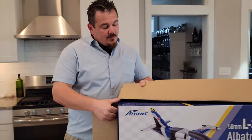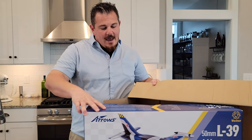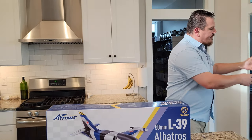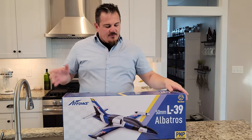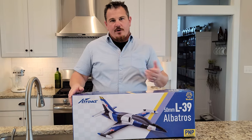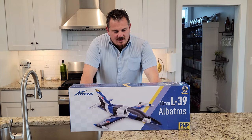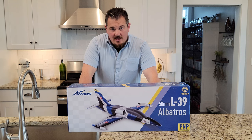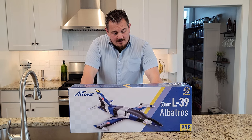So what do we know about L39s? In this case, it's a 50 millimeter EDF — electric ducted fan. It's 659 millimeters of wingspan, 808 millimeters long, and the flying weight is around 480 grams depending on your battery. The motor size is 2627, 4500 kV with a 30 amp ESC. That means the 30 amp ESC is going to call for a 3S, I would assume.